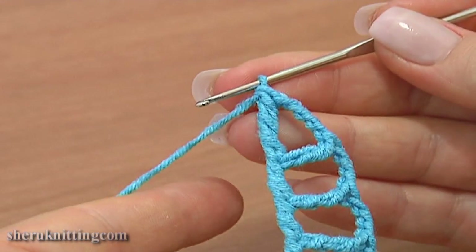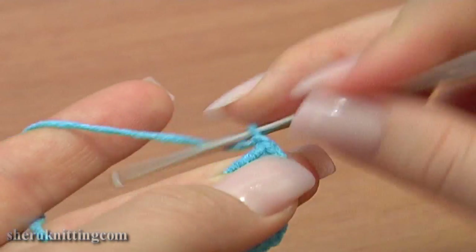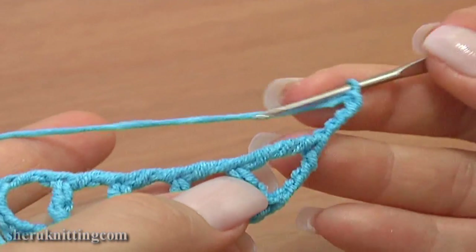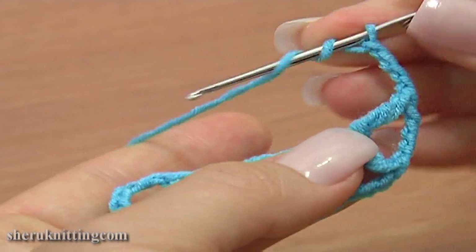So far we've made a half of the leaf. Continue chain 4: 1, 2, 3, 4. Turn the work a little — now I'm going to work the other half.